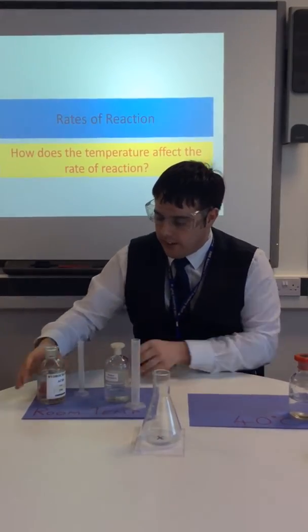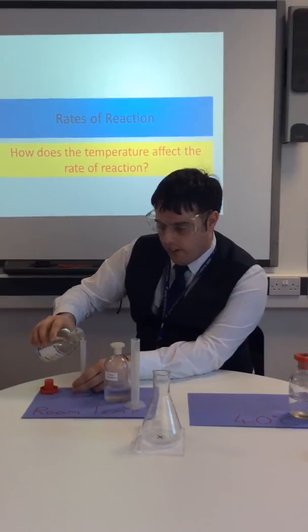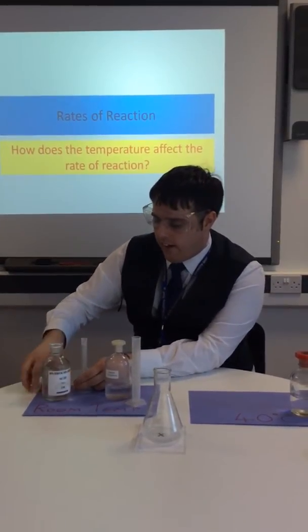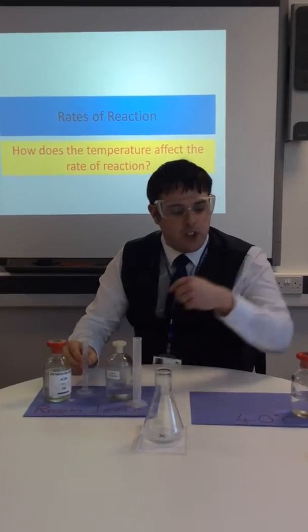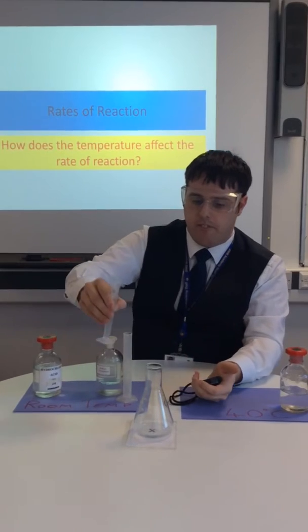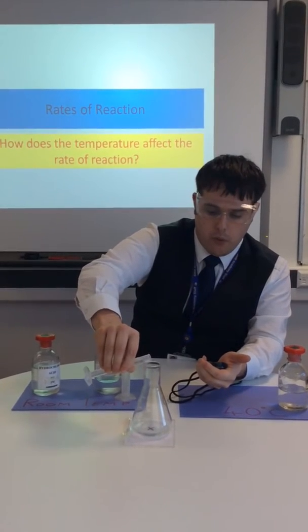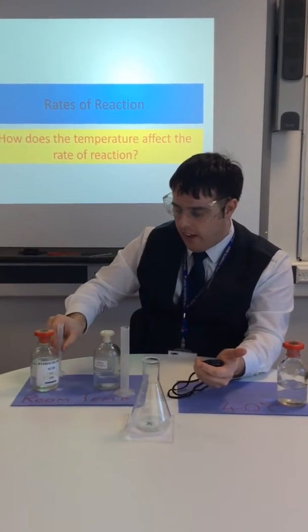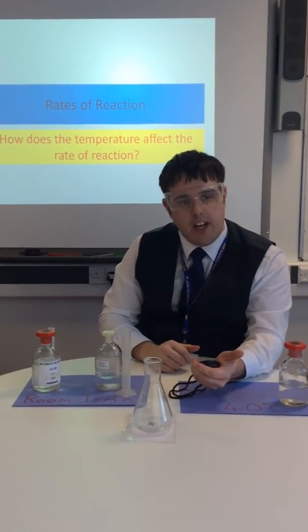So I'll measure out my 10 ml of hydrochloric acid, and then I'm going to get my stopwatch. As soon as I put this in, I'm going to start timing. 3, 2, 1. There we are. And now we just need to wait for the reaction.